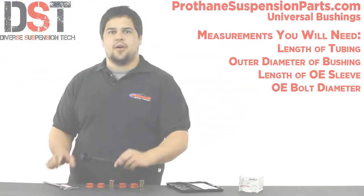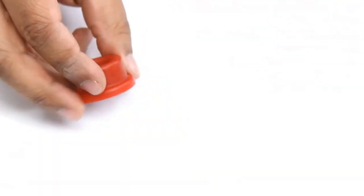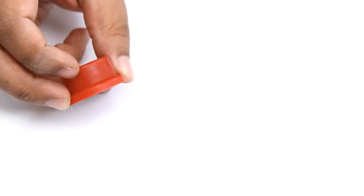The sleeve length will be the total length of the bushing that you need, including the flange. The flange — also called a shoulder — is this little piece right here that helps keep the bushing in place.